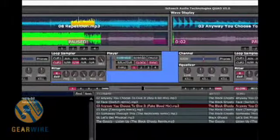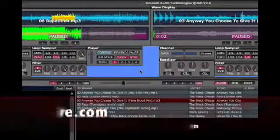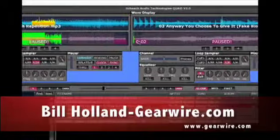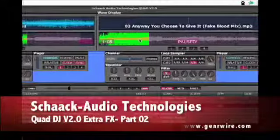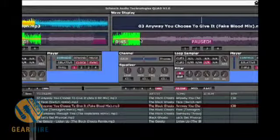Welcome back to GearWire.com. We are looking again at the Shack Audio Technologies Quad version 2.0 DJ software. This is similar to Traktor and Serato. It has a little less in-computer scratch functionality compared to the other two more popular programs, but this does have a lot to offer that the other two don't.